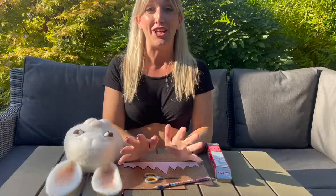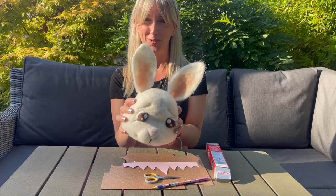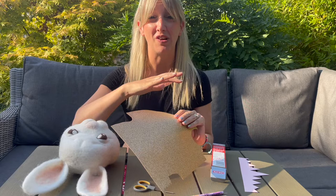My favourite thing to do with this is to use it to make crowns for my needle felted creatures, and I've got my victim here today — the needle felted rabbit head that we made in a previous tutorial a few weeks ago. What I really like about this stuff is it's got a flexibility to it but also a rigidity, so if you're going to post it internationally it really holds its form. I love the fact that it's absolutely covered in glitter.